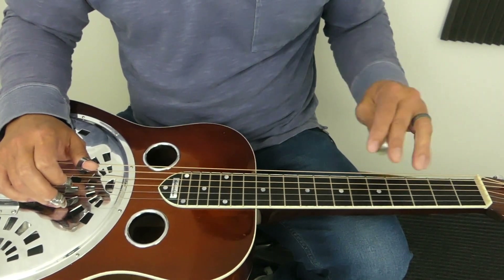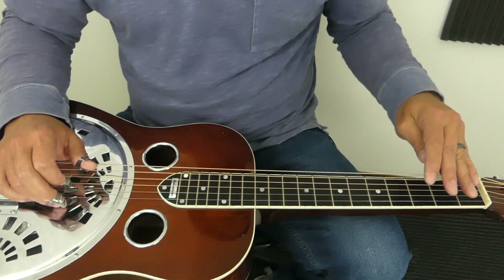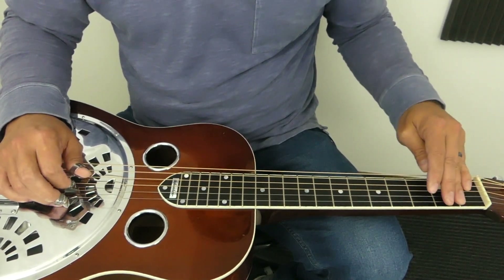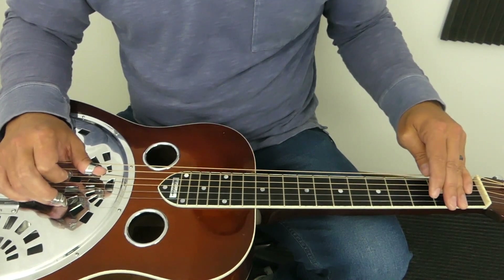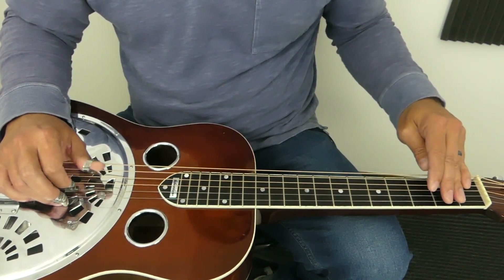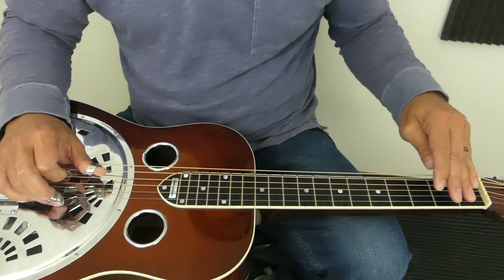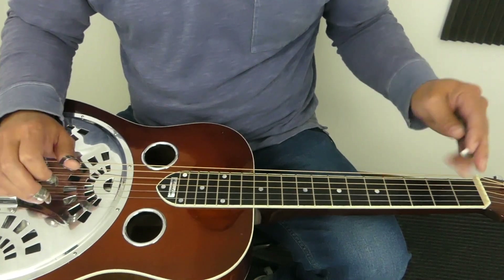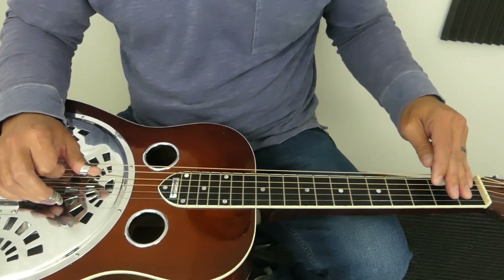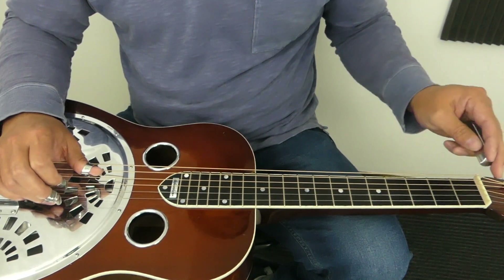The muting also happens quite a bit with the left hand, which you probably already know. These fingers behind the bar have to be kind of hitting the string at the same time as your slide is. What that does is it's kind of keeping the strings from ringing together, killing out a lot of the overtones mostly.